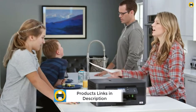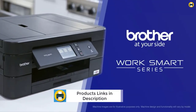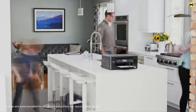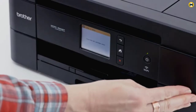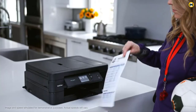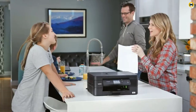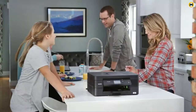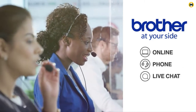This printer also comes with a one-year warranty. The built-in wireless interface allows you to connect to your computer without any cables, and you can also connect locally via USB. You can scan documents directly from the printer to Google Drive, Dropbox, OneDrive, and more, making it easy to share documents with others.